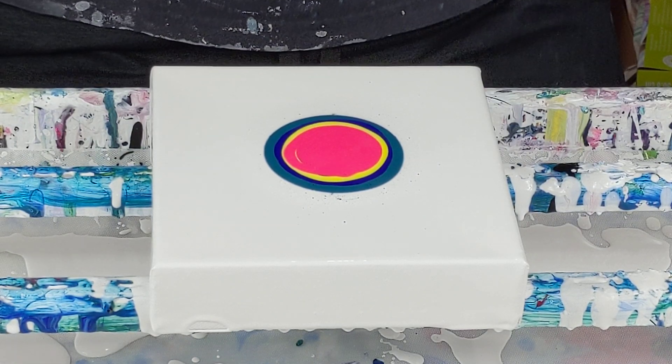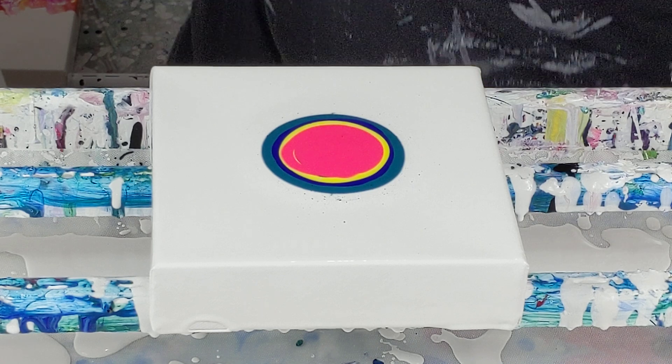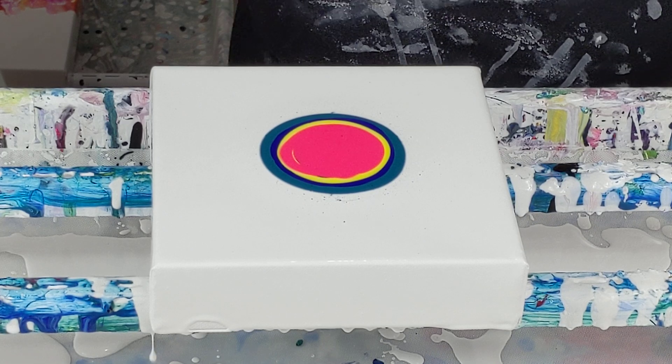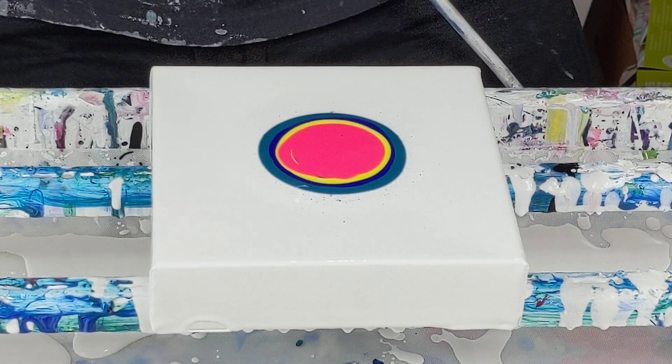Alrighty — it's not plugged in. That would be why it's not working. Hang on. There we go, now we've got some power.